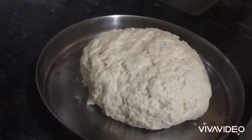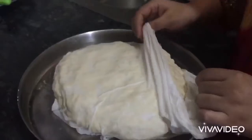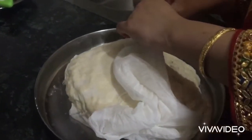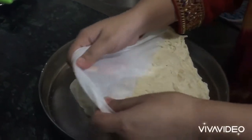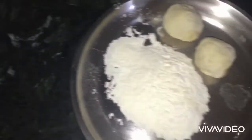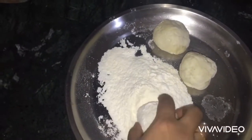We put the cloth on the dough and put it on a hot place for 10 to 15 minutes. Now we start rolling the dough out.